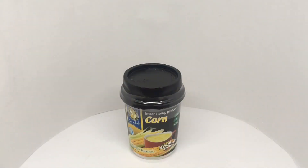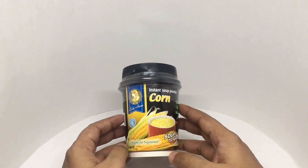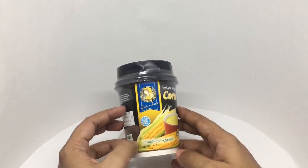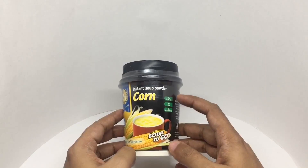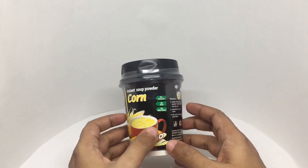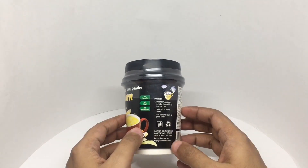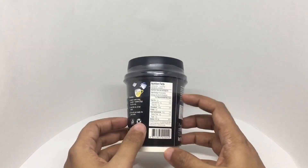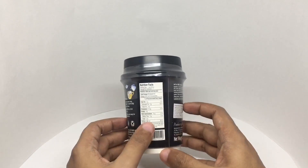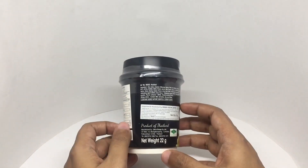Let's take a look at this instant soup powder. You just need to add 200 ml of water. That's the nutritional info. Ingredients are a non-dairy creamer, glucose syrup, palm oil, sodium caseinate, potato starch, salt, sugar, spice mixes, white pepper, garlic, onion, spring onion.